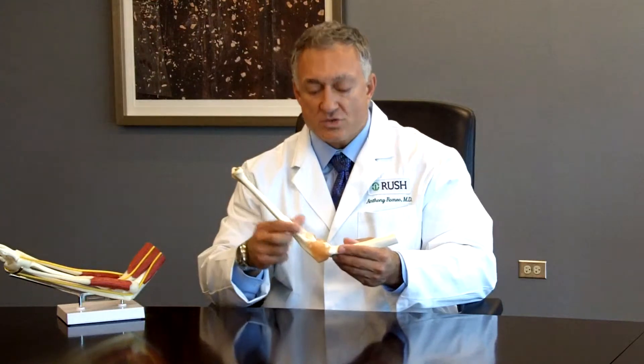If he throws a lot of pitches or his arm becomes fatigued, the actual stress on the ligament can reach levels that will tear the ligament. This ligament is known as the ulnar collateral ligament.